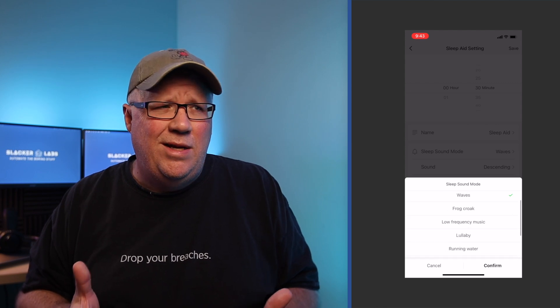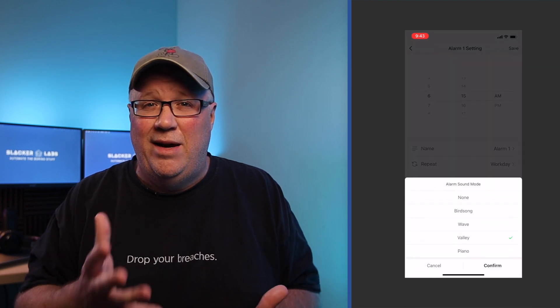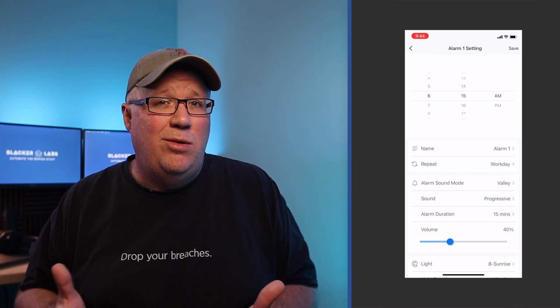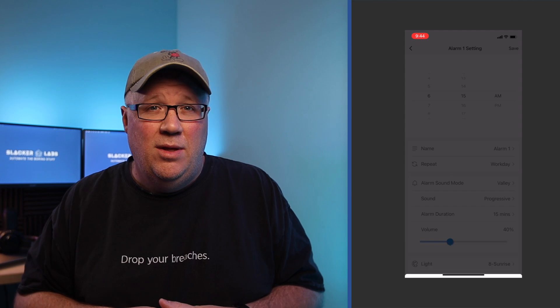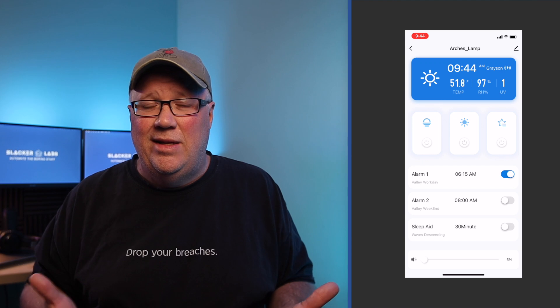It also features an alarm clock option that can use light and sound to gently pull you from sleep, so you're not jarred awake by a loud alarm. One of the alarm light options is sunrise, so this lamp can slowly brighten over a period of time just as if the sun was rising. That's helpful because we have blackout curtains in our bedroom. Add in some sounds like birds and you've got a really pleasant way to wake up — because when my alarm goes off and the room is completely dark, I find it too easy to reach over, hit the snooze button, and go back to sleep.